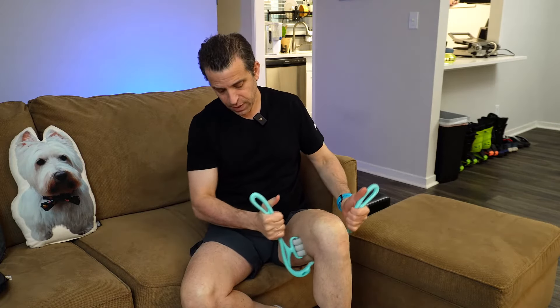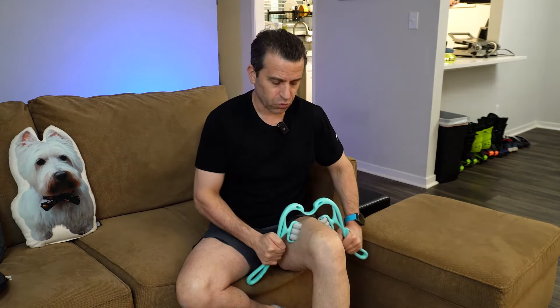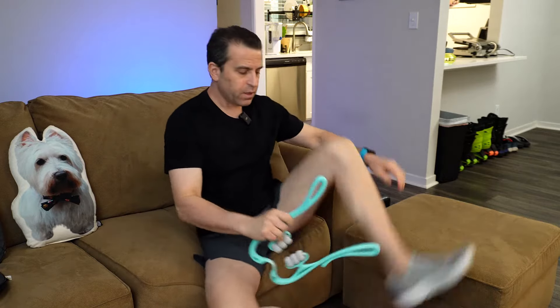You can get below the legs, you also get the thighs where you can get on top as well, and that feels really, really great. Then you can even get where you can do your calves — feels so good.